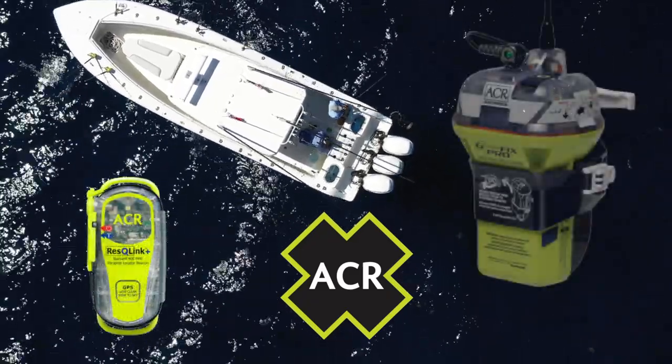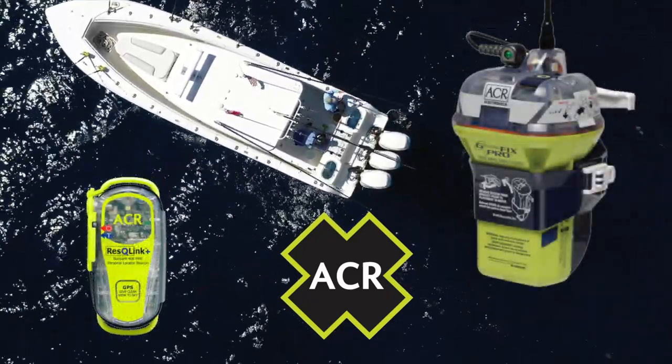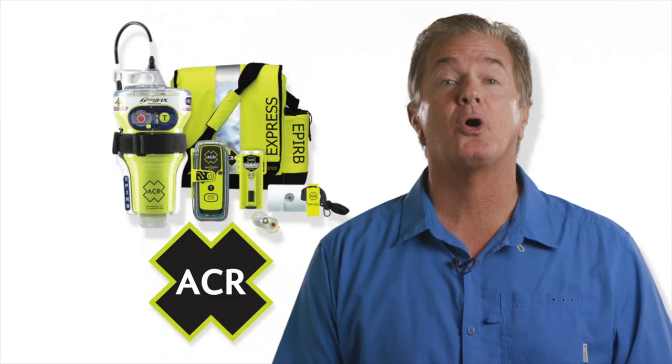OLUS is not a substitute for an EPIRB, but rather an excellent safety addition for those venturing into large bodies of water.